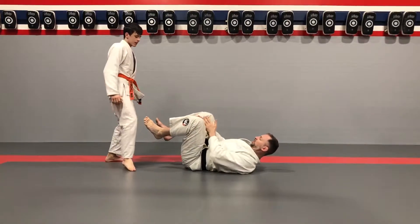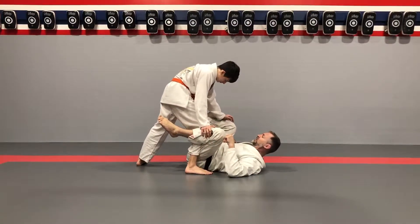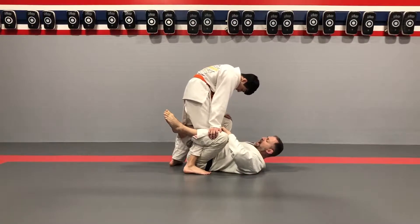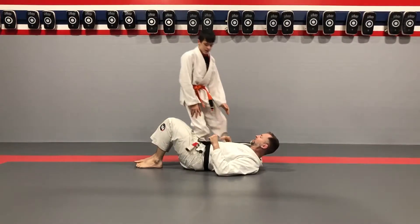Thomas is gonna split my legs. He's gonna put one of his legs through the middle — step in deep — so now this knee is up. He's gonna take this foot, push it down, and attach it with his leg. He's gonna keep this hand on my knee, step back past my leg, and then come to his knee on belly. So this is what we're working on first.